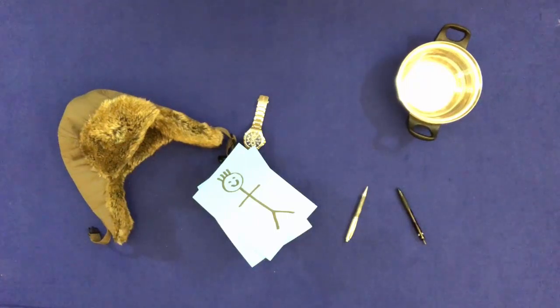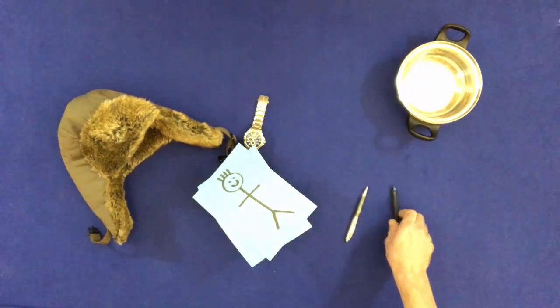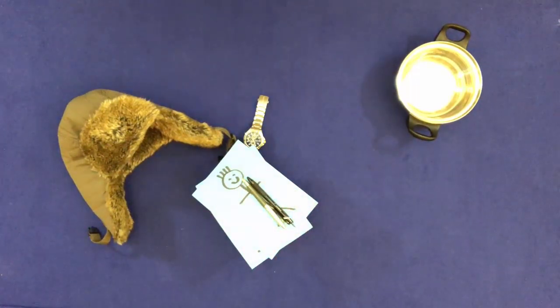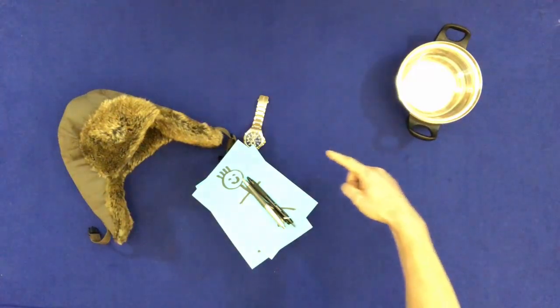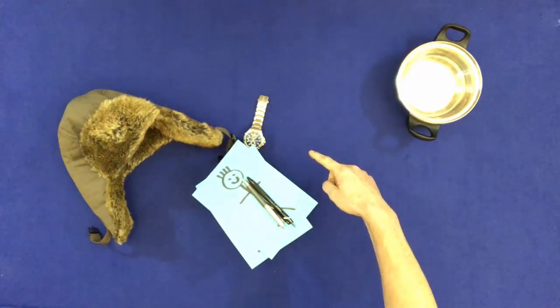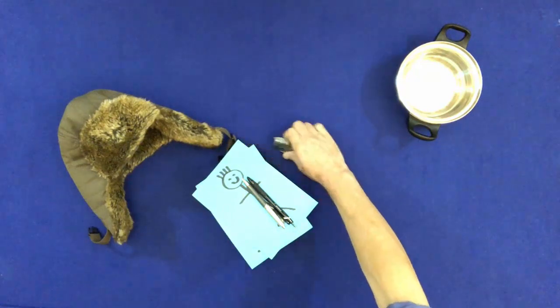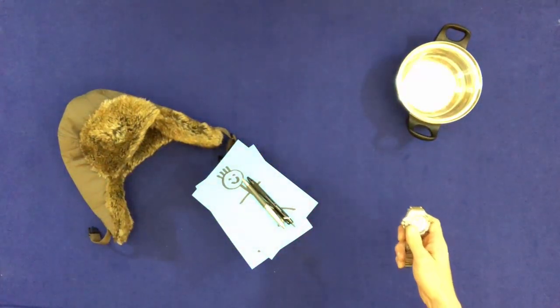Put the two pens on them. Point to the watch. Take it.